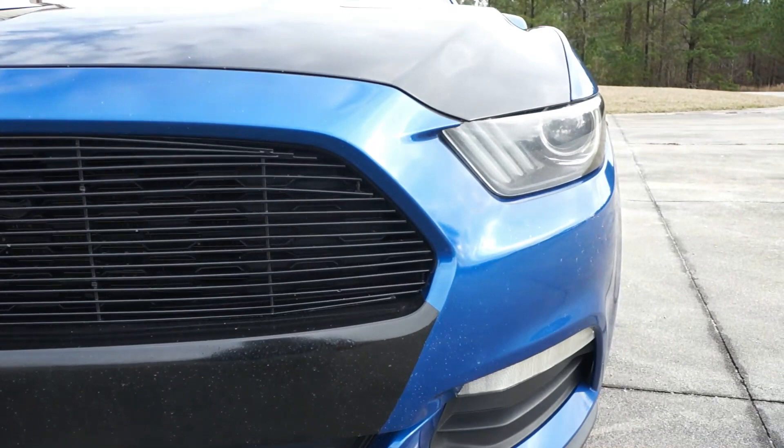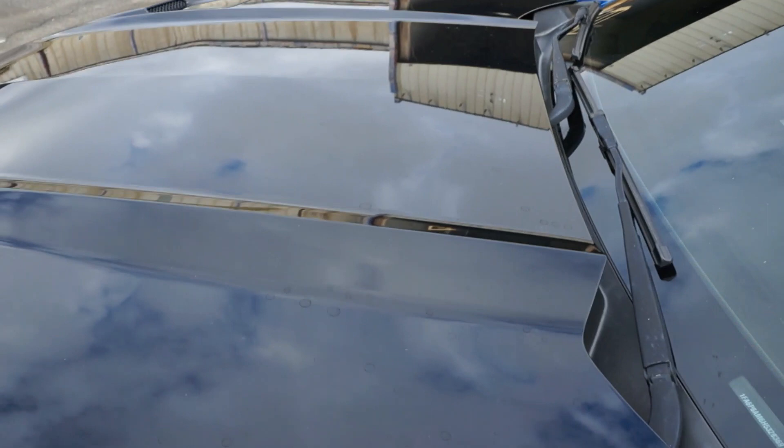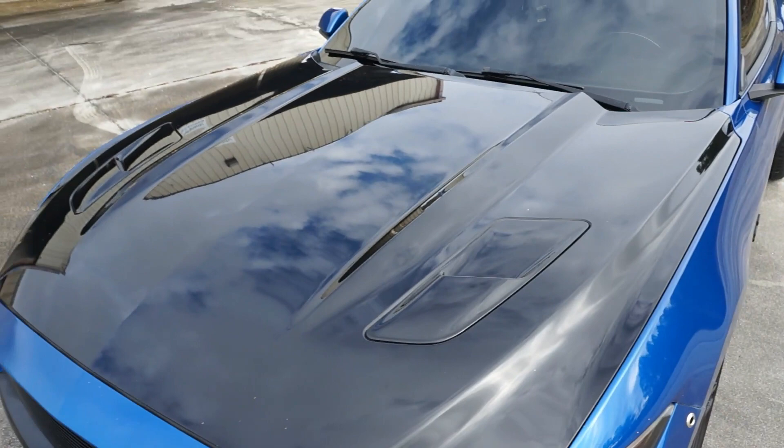If you pan up a little higher, obviously you have the GT hood — I talked about it a little bit in my previous video. Obviously with the hood vents, it's a very nice addition to the car. I got this hood off Facebook for $120, so that was definitely the steal of the year — I got it probably like three months ago.